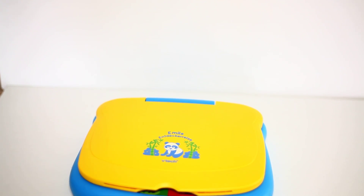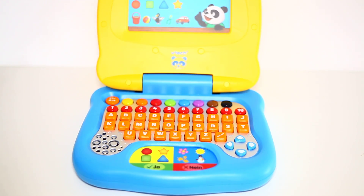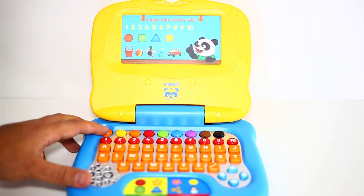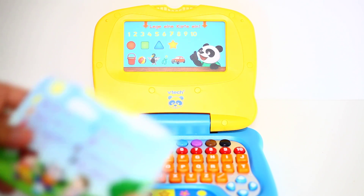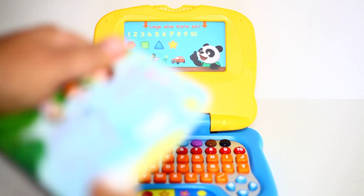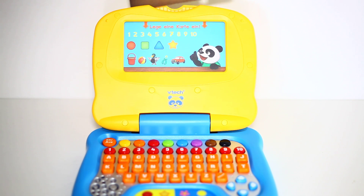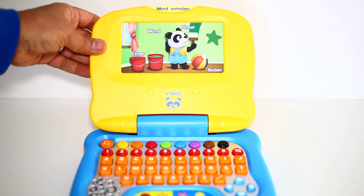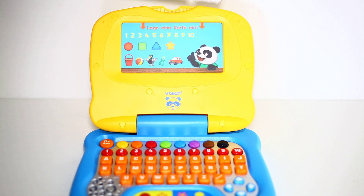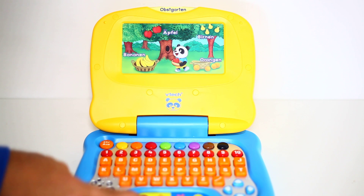Finally we have the keyboard. And the cards — yes, the cards.